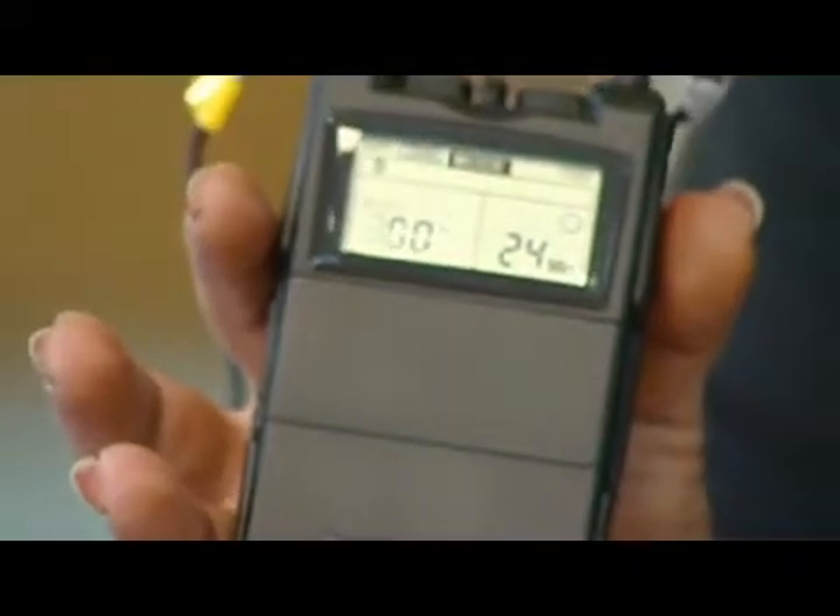Electronic muscle stimulator, also known as EMS or the TENS unit, is great because when you purchase this, it's going to come with different settings. The first setting is usually for blood flow, for circulation. The next one is commonly used for nerve therapy, pain therapy, pain management. Lastly, you're going to use this one for endurance and muscle toning, muscle building.